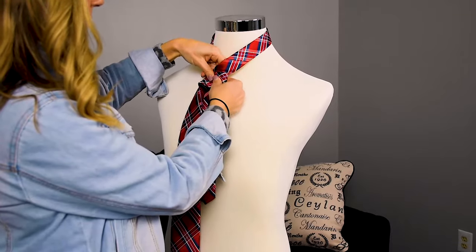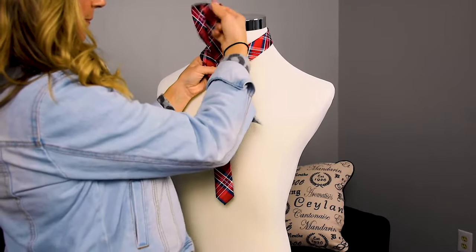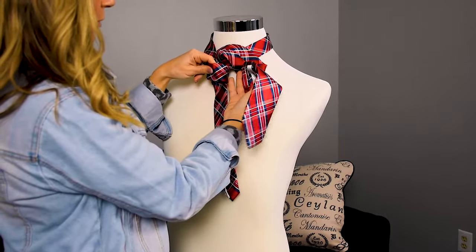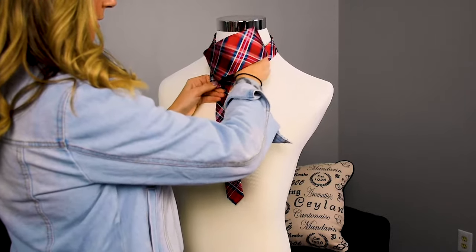Then what we're going to do is take our wide part and go underneath the neck. We're going to pull that over, just like this, and what you're going to see is a little loop here, and we're going to take the end of the tie and push it through the loop.